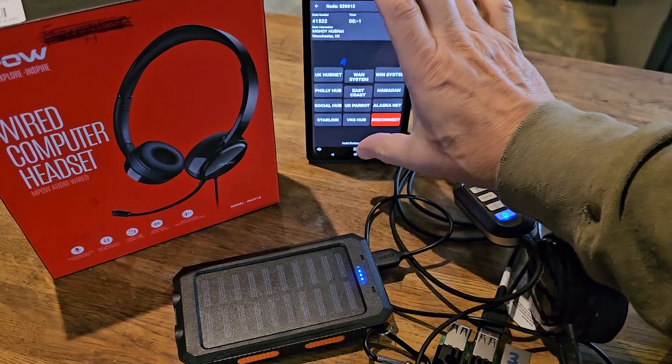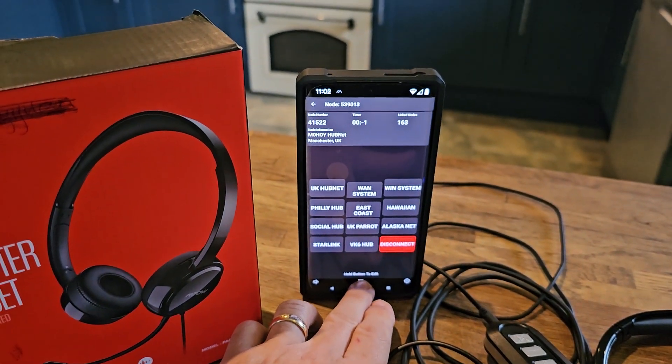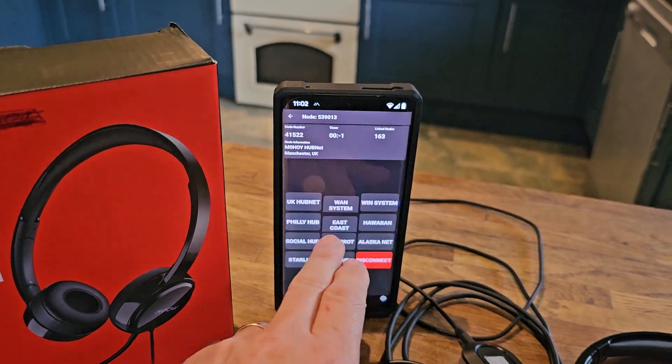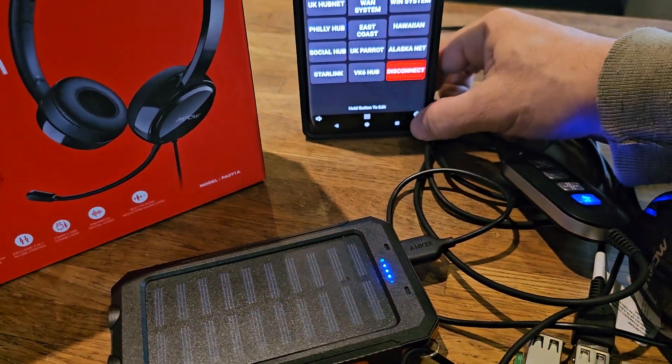You can also manually dial numbers as well — you don't have to use the grid. You can just tap the smaller grid below and type a number and then connect. There are lots of other settings in the settings menu here too.